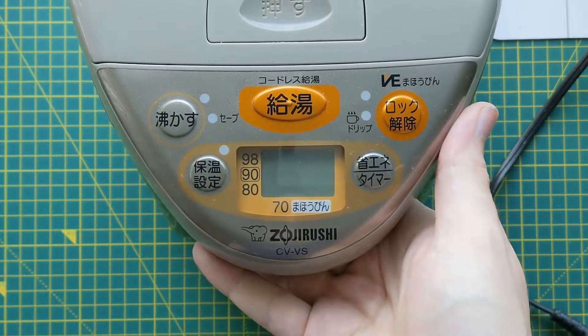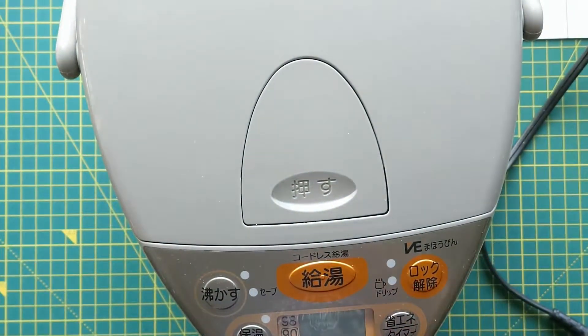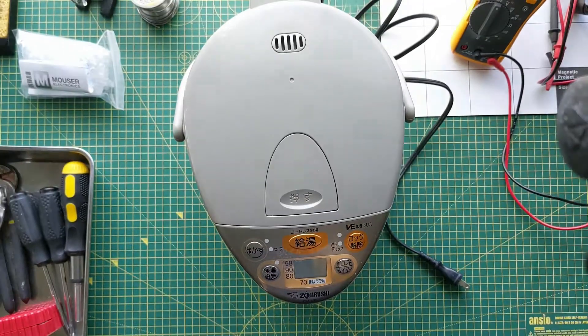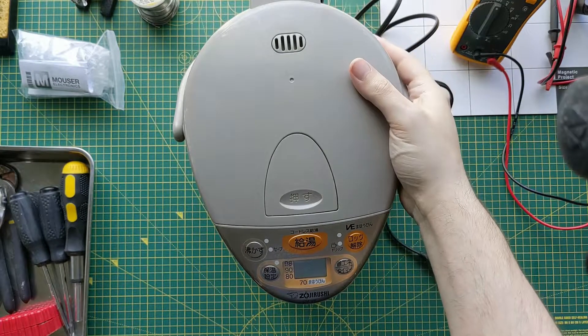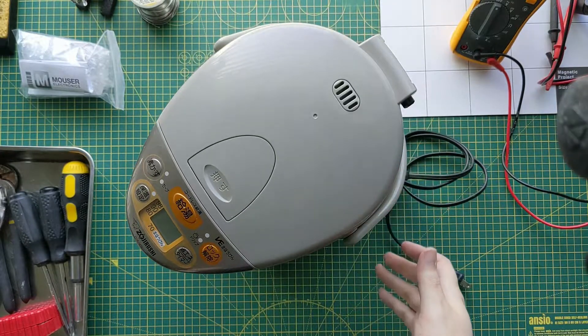This is a CVVS Zojirushi water boiler, and lately it's been taking longer and longer to stop boiling. Actually, last time it boiled, it just kept going forever until I eventually unplugged it.